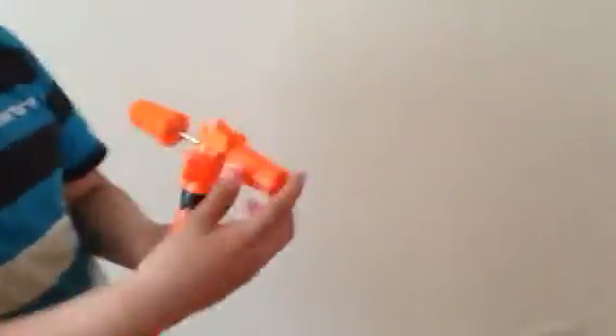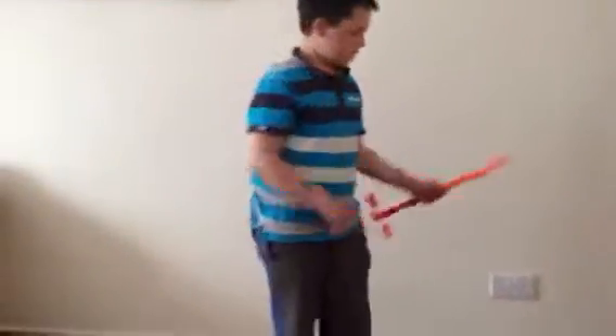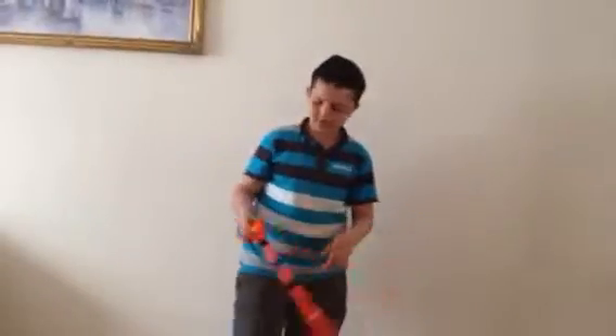With all the pieces from my Nerf Long Strike, I actually made this. This is the air extractor, the bolt, and the cock and handle — though it sounds wrong. This is just a tube borrowed from the Recon barrel to extend it, but I just didn't use it.